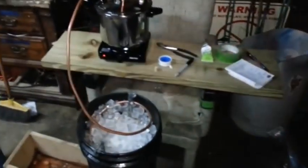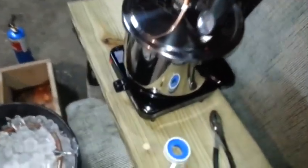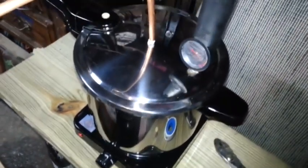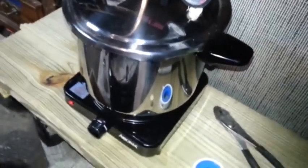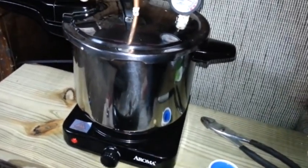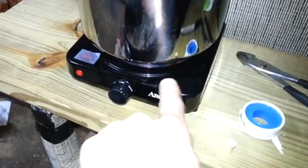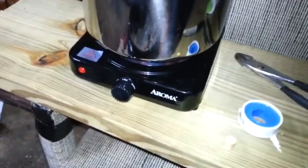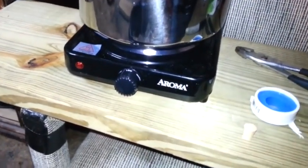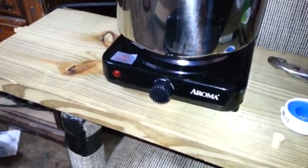Got your homemade still here. We got a stainless steel pressure cooker from Walmart. It's $49. It has to be stainless steel — you cannot use aluminum. We also got a cheap $16 hot plate from Walmart, because you don't want to use gas when you're working around alcohol.